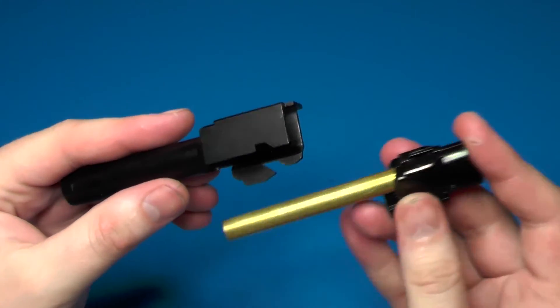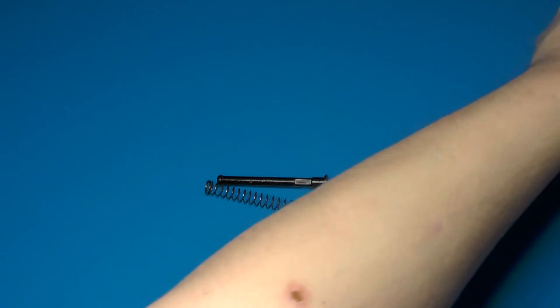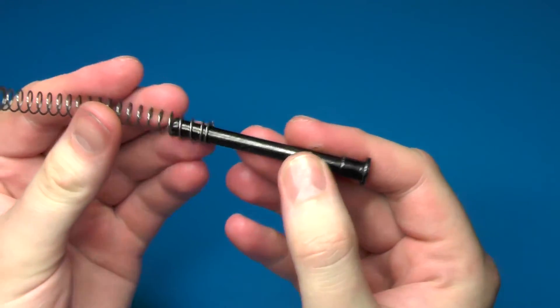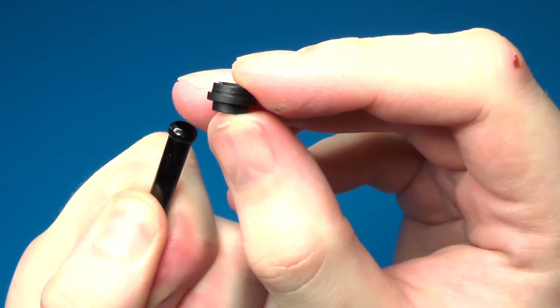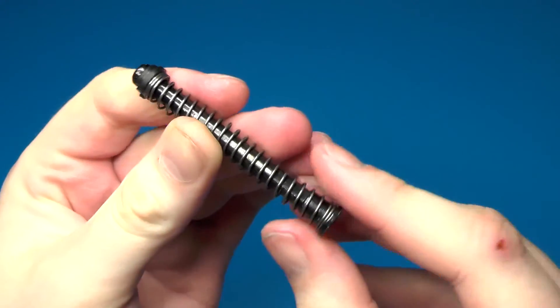With that completed, put the inner barrel assembly into the outer barrel assembly and set it aside. The final piece to put together is the recoil spring guide assembly. Put the spring on the recoil spring guide, push the spring down and hold it, then install the spring clip in this orientation — just snap it into place, let the spring come up, and it's done.